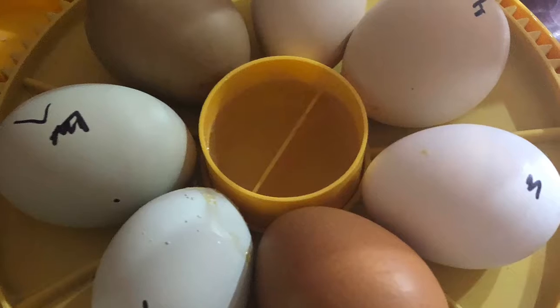Here's egg number six. This one's really hard to see inside of, too. And egg seven is pretty hard to see inside of as well, but egg seven is green.